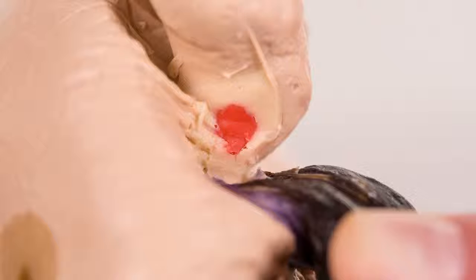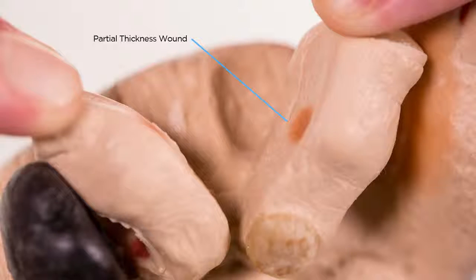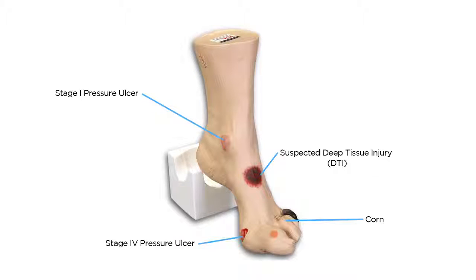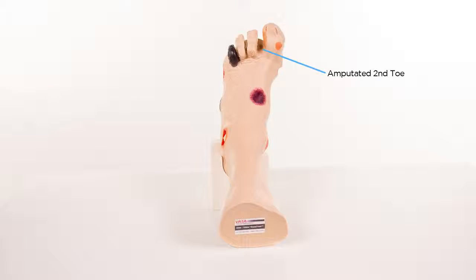Necrotic 5th digit. Interdigital maceration between the 4th and 5th digit. Partial thickness wounds between the 3rd and 4th digit. Corn at the base of the 3rd digit. Callus on the tip of the 3rd digit. Amputated 2nd digit.